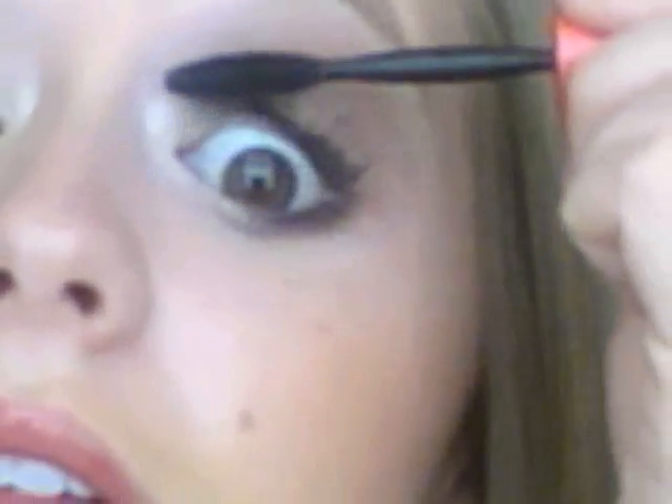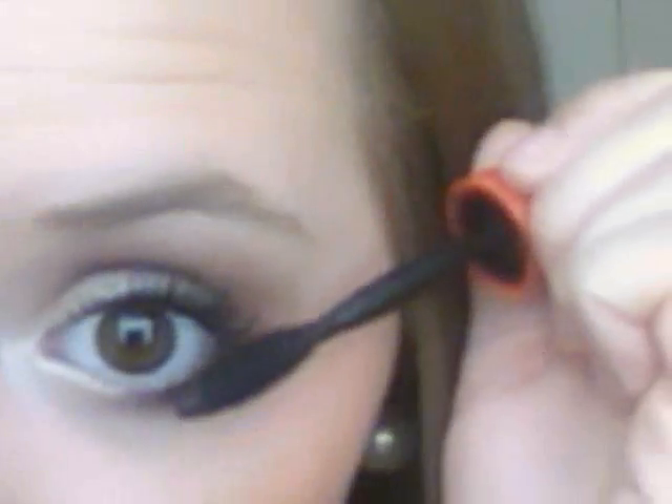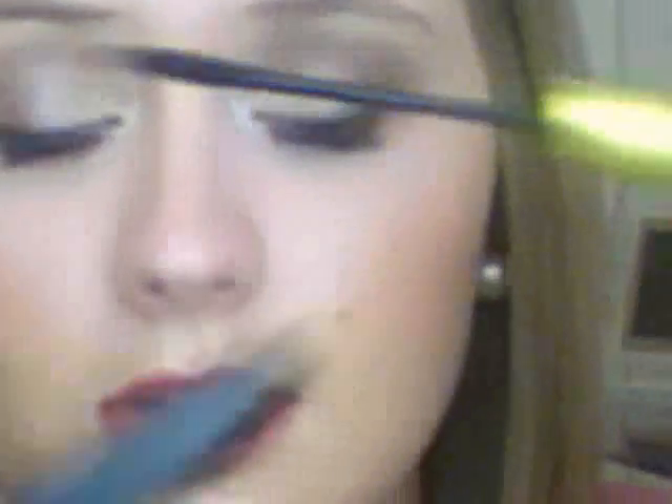Then I just top that all off with some mascara. I'm using the 1x1 Volume Express by Maybelline, and then also the Lash Accelerator — just this little black and neon colored bottle. Really focus on the ends.